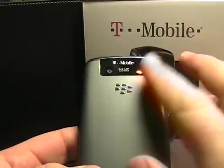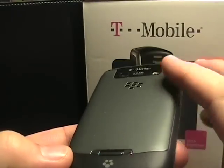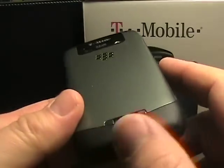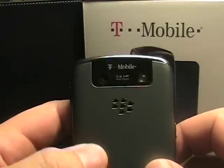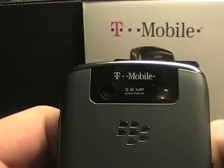On the back, this is actually plastic, but as you can kind of see, it's a gray that almost looks like metal, but it is plastic. It does feel good in the hand, and there's also soft touch rubber around the sides and the bottom with the T-Mobile logo there. On the back we've got a 3.2 megapixel autofocus camera with a flash.